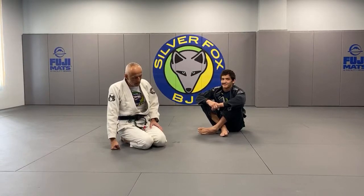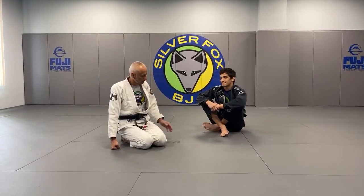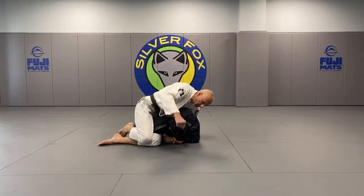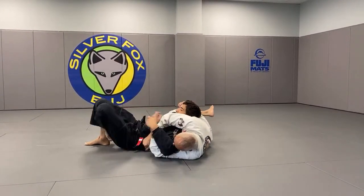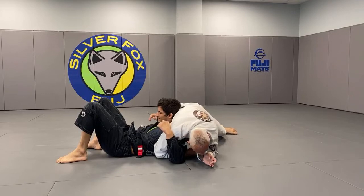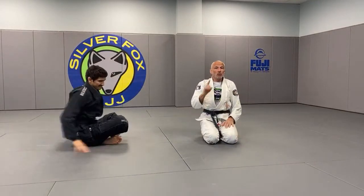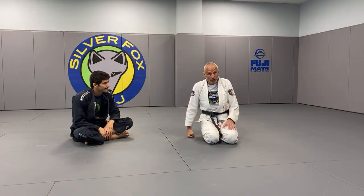We're going to talk about the setup. I'm going to first explain to you what crucifix is if you don't know. Notice how gingerly I'm moving. Once I get here, this is the crucifix submission. Tap. This is the one and only time we're going to do that today. The reason for that is I don't like to teach crucifix — it's spinal manipulation.